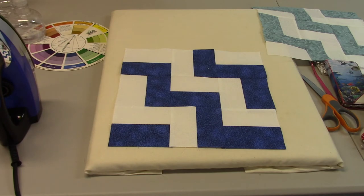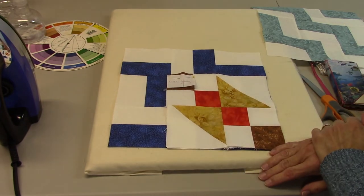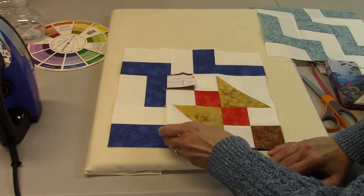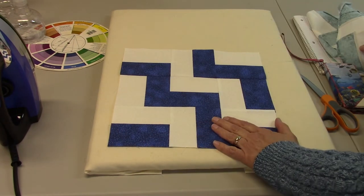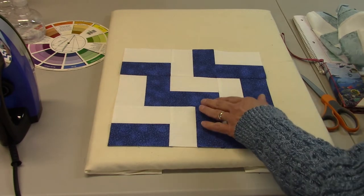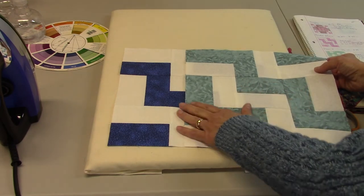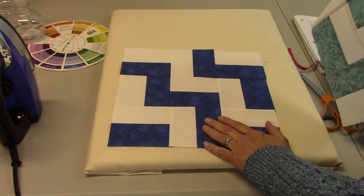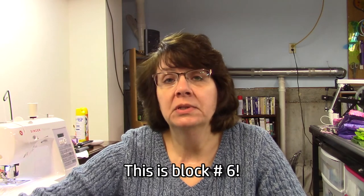When you compare it to the eight and a half inch blocks, you can see how much bigger these are — you've got four extra inches on the edges. Here's the London Stairs quilt block in blue and white, and then here it is in teal and white. I think they're both pretty — this is a softer look and the blue is more graphic, so whatever you like. That is block number six in the Stash Buster series for 2020. I hope you enjoyed this one; it went together really fast.